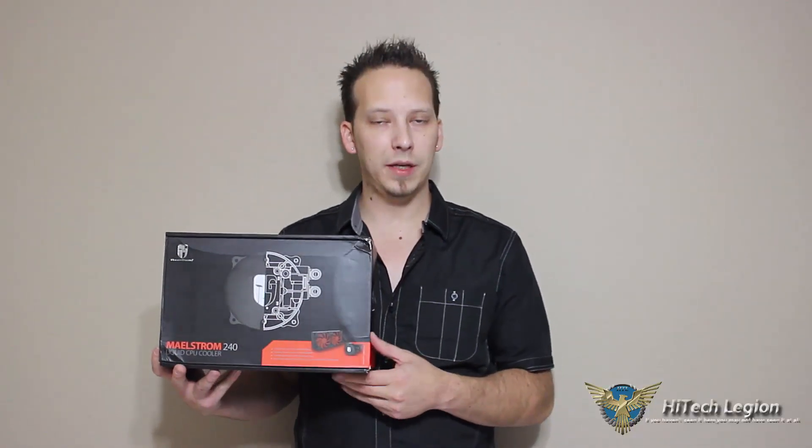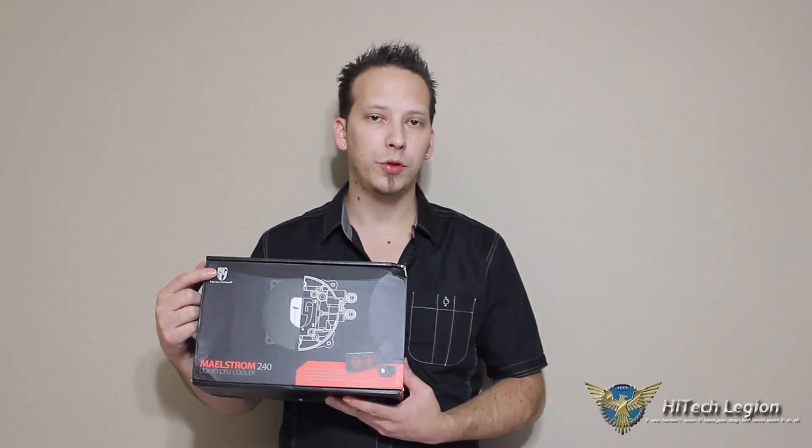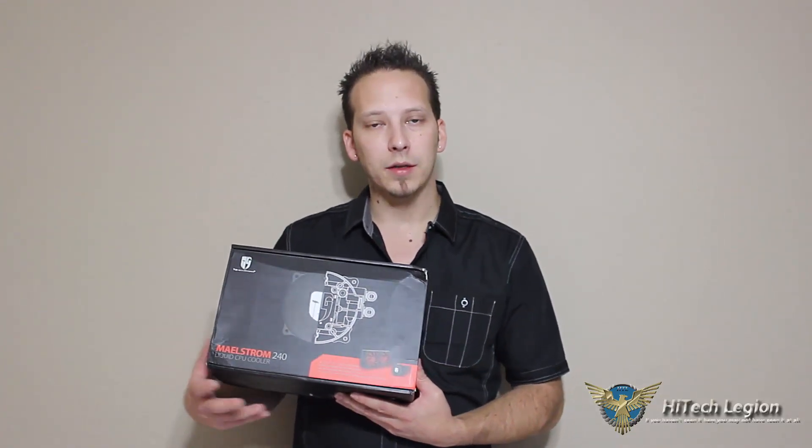Thank you for watching the video portion of our review of the Deepcool GamerStorm Maelstrom 240 liquid CPU cooler. I hope you enjoyed our review, installation, numbers, and performance testing. For the full review, go to HitechLegion.com and subscribe to our YouTube channel. Also follow us on Twitter at twitter.com/HitechLegion and like us on Facebook at facebook.com/HTLreviews. Thanks for watching.